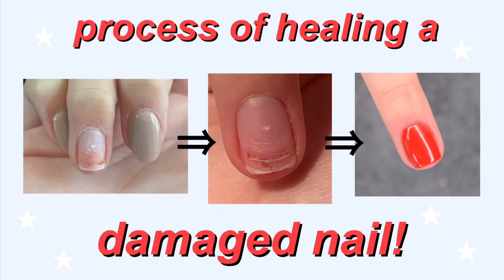Hey guys, so in today's video, I'm going to be showing you the process of how I healed a damaged nail. So let's get right into the video.